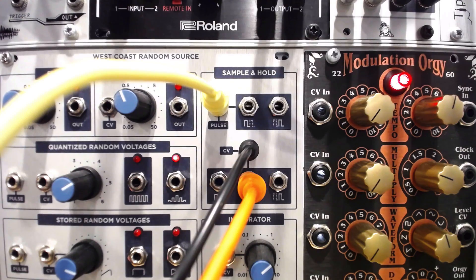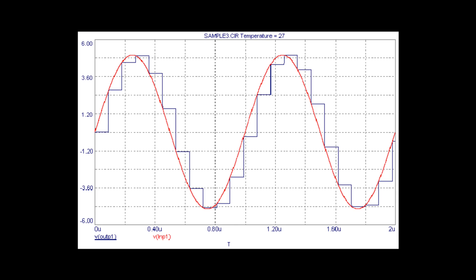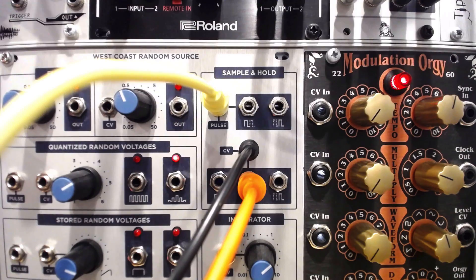At a slower pulse rate, we hear the sample and hold stopping on a different voltage every time a pulse is received. As we turn up the rate of the clock, we start to hear the rising and falling shape of the LFO, as the sample and hold scrubs through it bit by bit. A noticeable stepped effect is created, and the faster the clock, the smoother that motion seems to become.